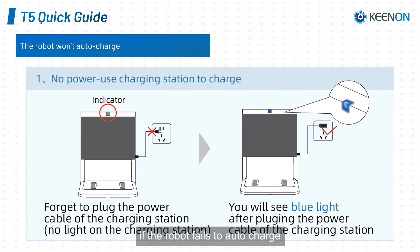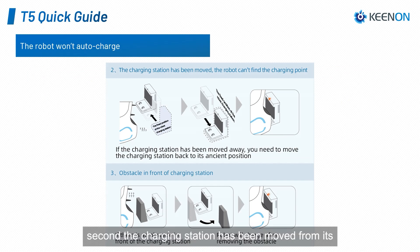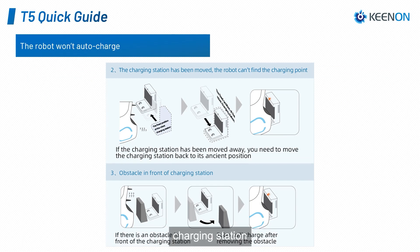If the robot fails to auto-charge, it could be caused by the following three reasons. First, it could simply be that the charging station has no power or it is turned off. Second, the charging station has been moved from its initial position. And lastly, there is an obstacle in front of the charging station.